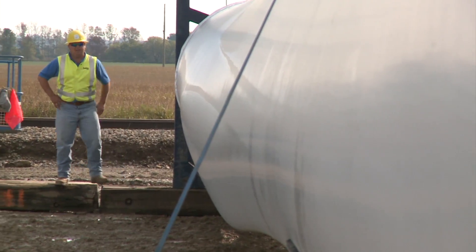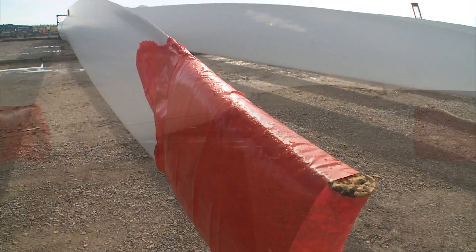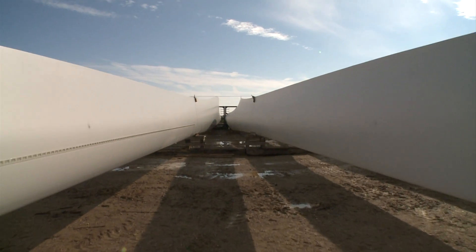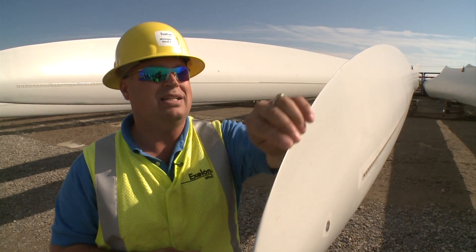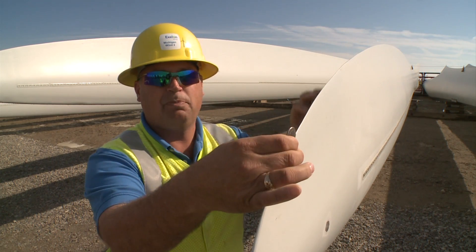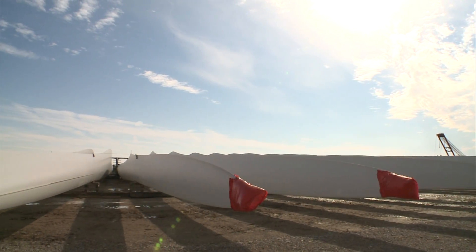This blade is 160 feet long and weighs approximately 17,000 pounds. It consists of resin, fiberglass, and some steel down at the base where it attaches to the hub. Just to give you an idea of the thickness, here's an American quarter, and it's pretty close to the actual thickness of this trailing edge. A lot of precision in this blade.